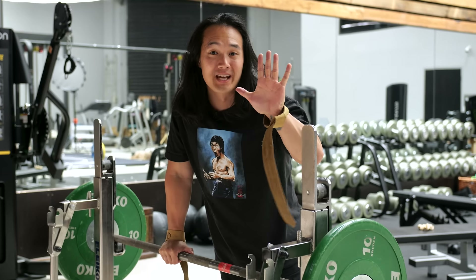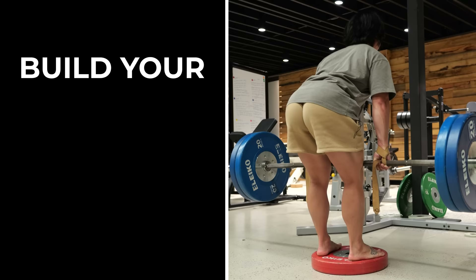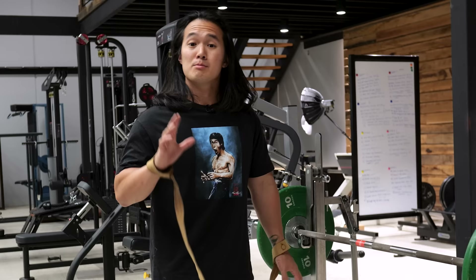Today I'm going to take you through five steps to a perfect Romanian deadlift to build your glutes, hamstrings, and improve your flexibility. Before we even grab onto a bar, we need to make sure you know how to hinge your hips effectively so you don't put a load into your lower back.